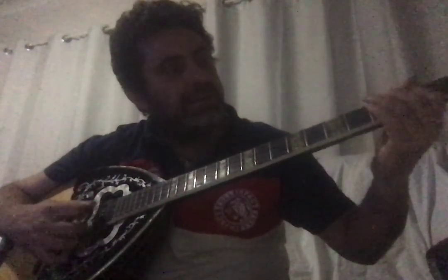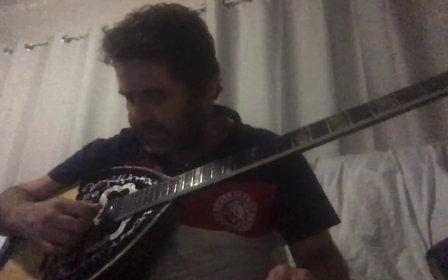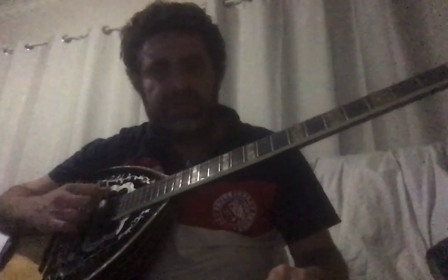The third open string is Fa (F), and from there it continues with your fingers up the fretboard. The fourth open string is Do (C). So the four open strings are: Re (D), La (A), Fa (F), and Do (C).